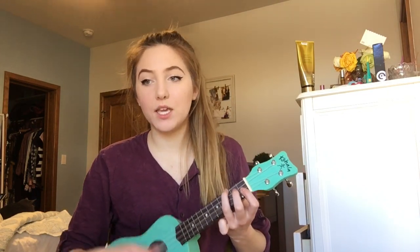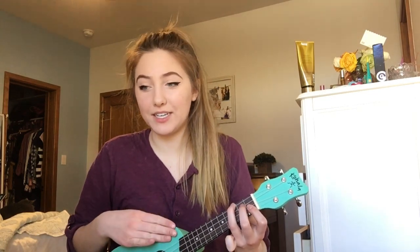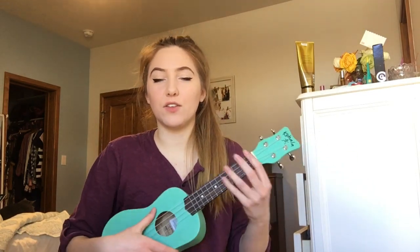And then same thing for the other verses, it's just B minor — some kind of B chord, I don't really know the terminology — C minor, B minor, just like that through the verses. And then the chorus is the down, down, down, down, down, down pattern.